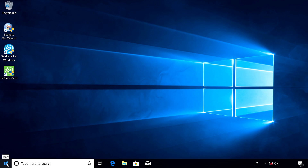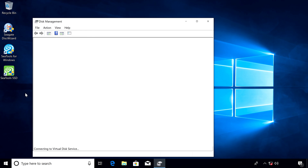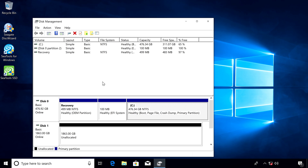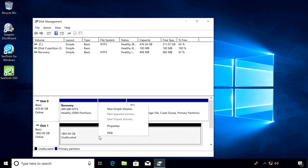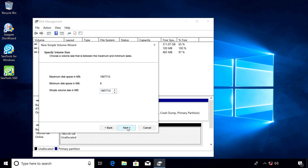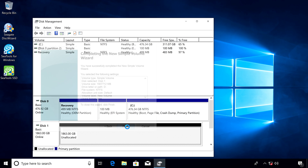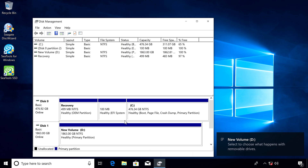If this isn't a new PC build and you're adding a drive — either to expand or replace your storage — you'll need to format the drive in the Disk Management Utility, which you can access with a right click on the Windows Start button. Your new drive will show up as unallocated space. Right click and choose New Simple Volume, then proceed through the formatting prompts, choosing your drive labels and settings.